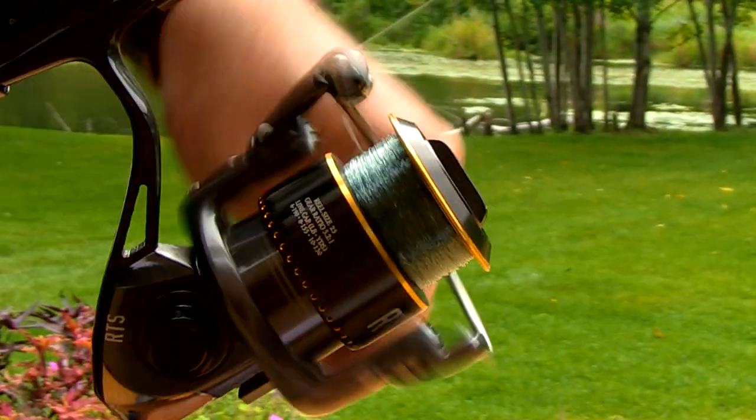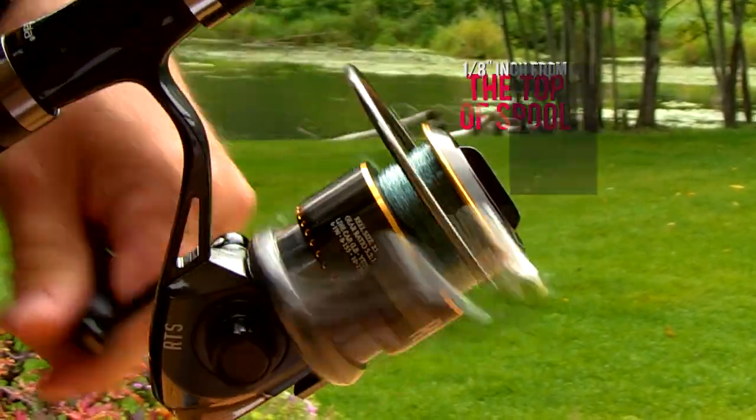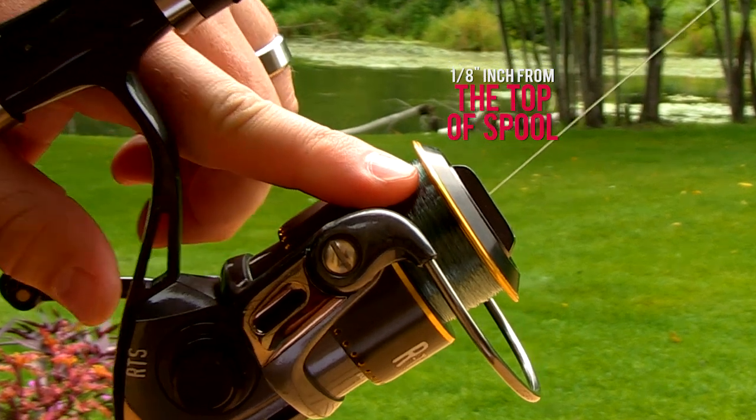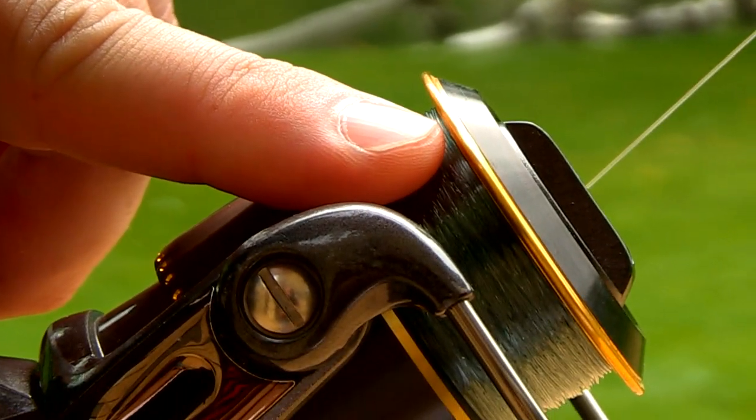Now all you have to do is keep spooling until you get to one eighth below the rim of the spool. What that does is it prevents wind knots and line twist as well. So it's very important not to over-spool your reel.